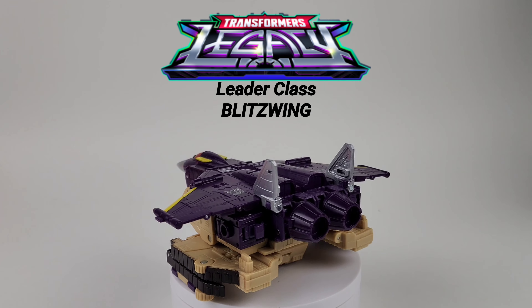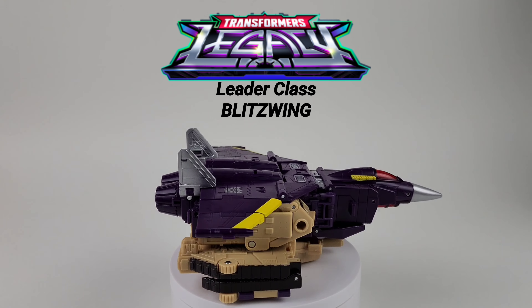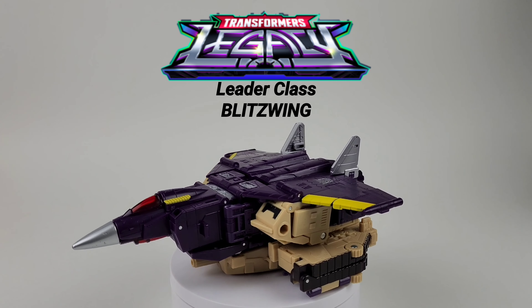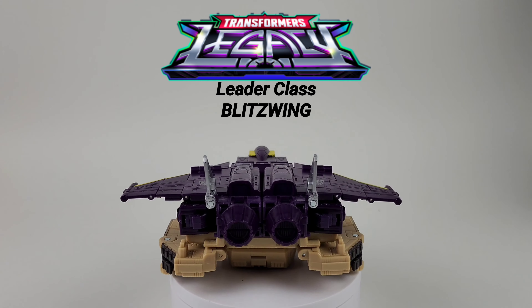Hopefully you enjoyed this video of Legacy Leader class Blitzwing. Thank you guys for watching — if you enjoyed it, give it a thumbs up; if you didn't, give it a thumbs down. I'll see you next time. Peace.